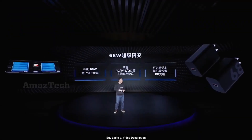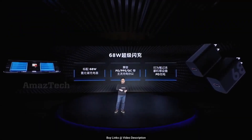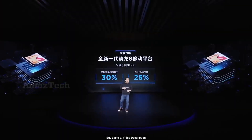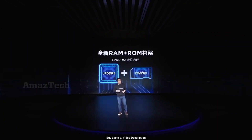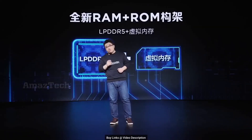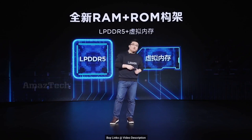Speaking of charging, it has a big 5600mAh battery with 68-watt fast charging through those dual USB-Cs. For the inside, it of course packs the latest Snapdragon 8 Gen 1 with 12 to 18 gigs of RAM and 256 to 640 gigabytes of storage.